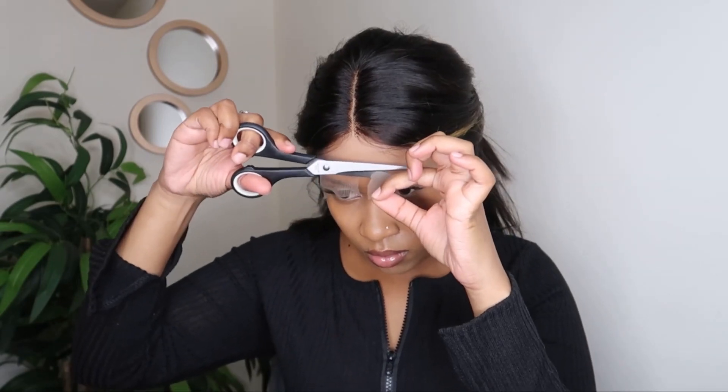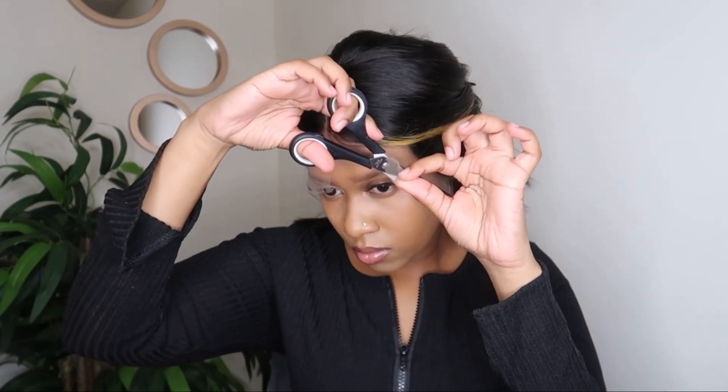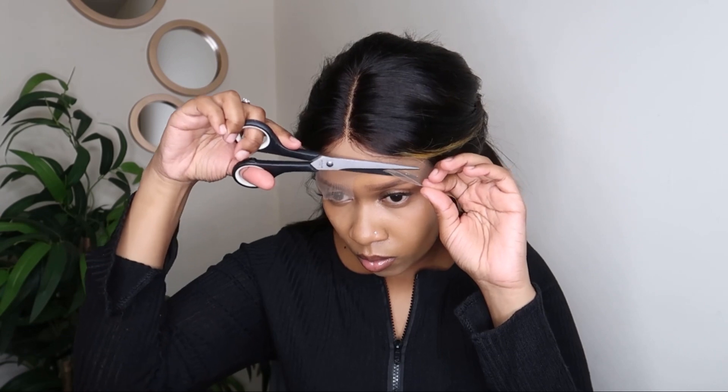Now I'm just tying the hair back and I'm going to cut the lace shorter so that it's just out of my face, and then I'm going to completely cut off the lace.